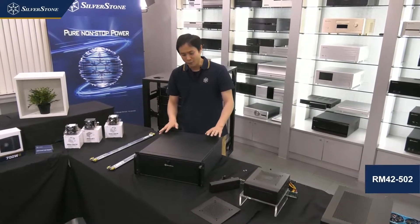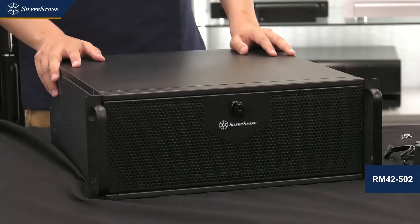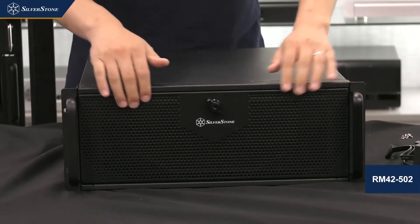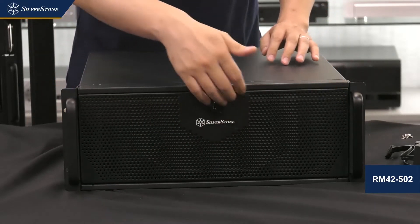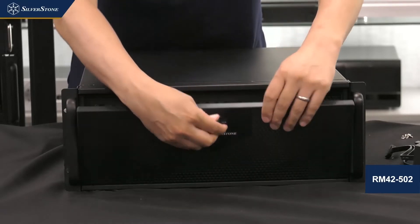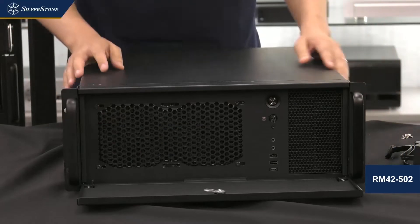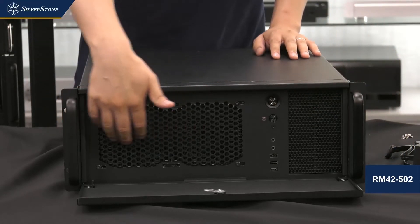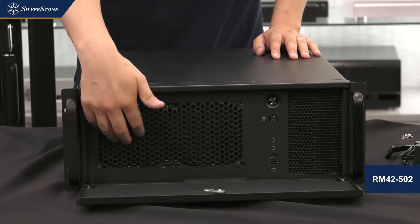This is a standard 4U size server chassis that looks quite ordinary at first, but if you look closely, the front has a half Silverstone logo venting design. Opening it up reveals two 5.25-inch drive bays plus what looks like fan mounting up top.